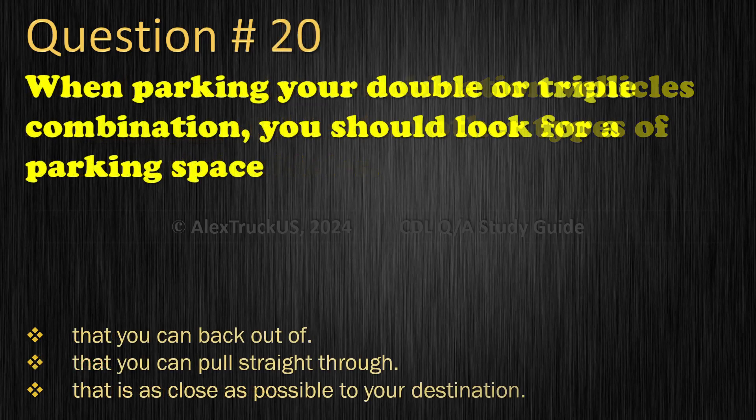Question 20: When parking your double or triple combination, you should look for a parking space: That you can back out of; That you can pull straight through; That is as close as possible to your destination. The correct answer is: That you can pull straight through.